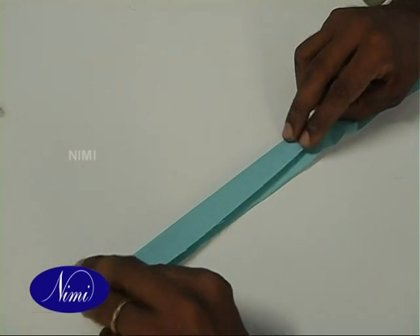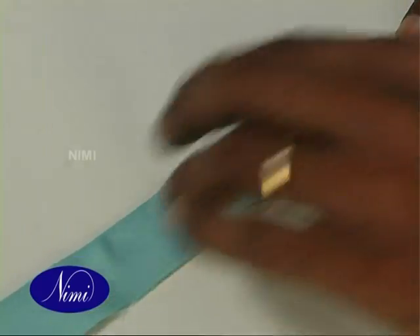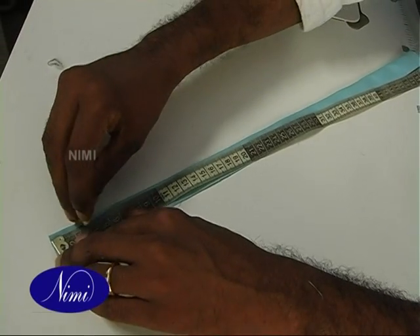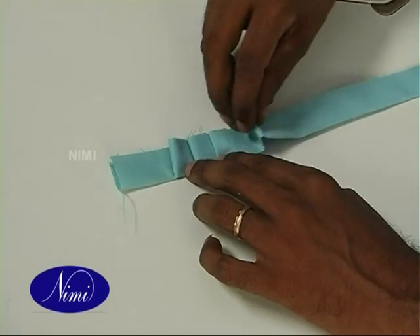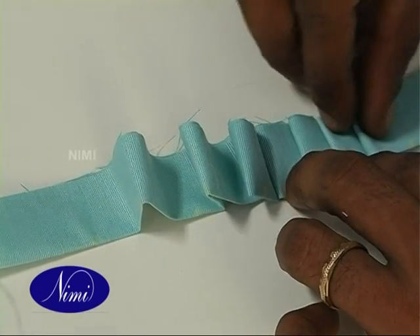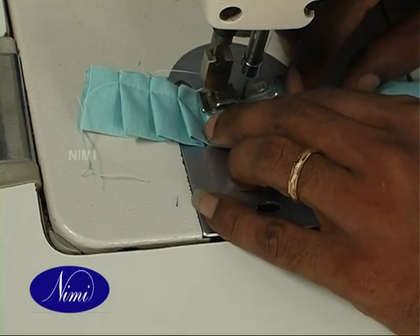Take the frill strip, fold it lengthwise and press it. Set marks on the strip at a distance of 1.5 cm. Fold on the marks at a distance of 3 cm and 1.5 cm alternately. Stitch it at the raw edge.